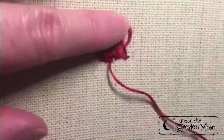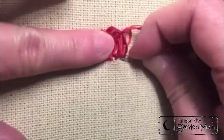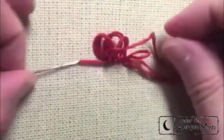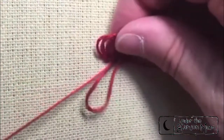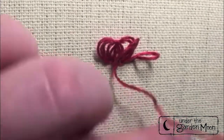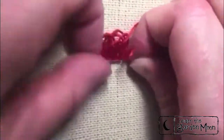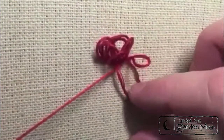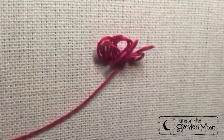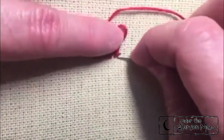This is a cute stitch to do the center of a flower, a little bunny's tail, or anywhere where you want some texture that's three-dimensional. A couple of rows actually gives you quite a bit of pile.